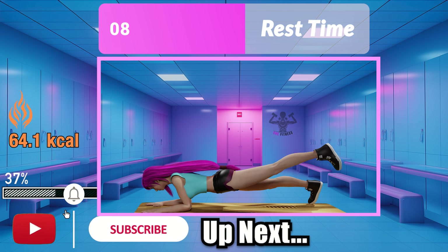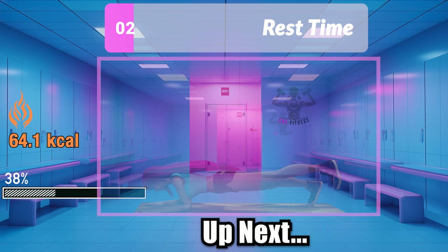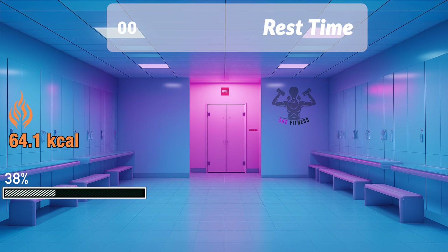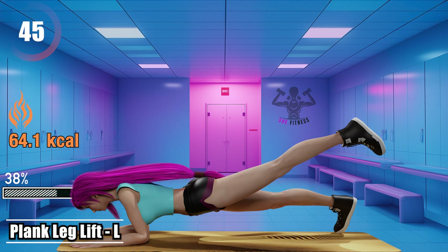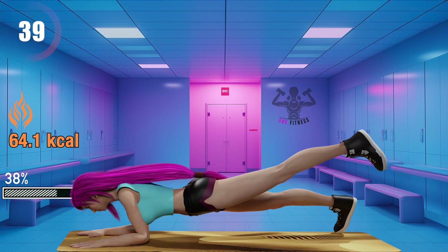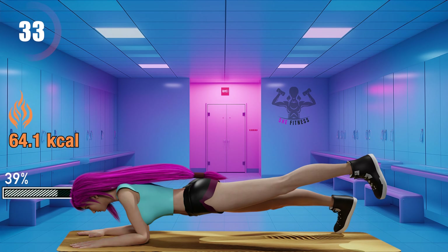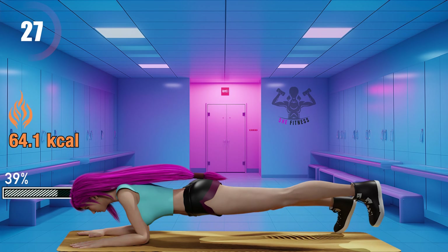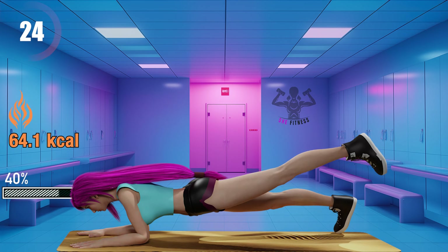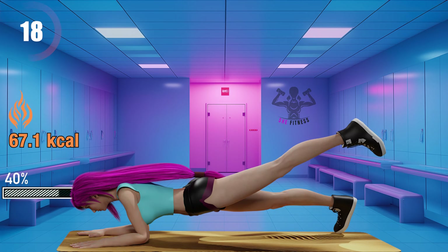Subscribe today for more workouts that fit perfectly into your busy life. Plank leg lifts left. 15 seconds left.